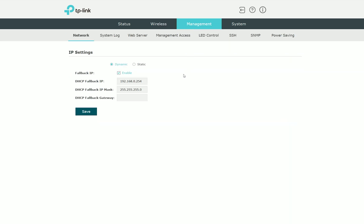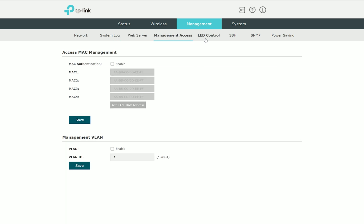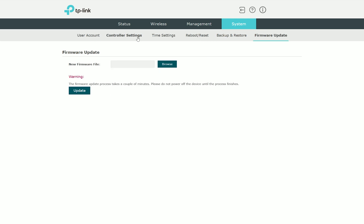The next tab is management, where we can set up the IP, check the logs, configure access ports, and control the LEDs. Under system, we can update the account, update the firmware, and enable the cloud-based controller management.